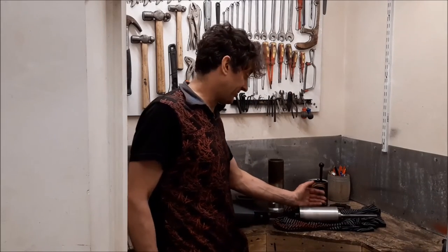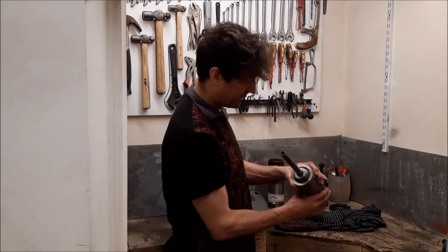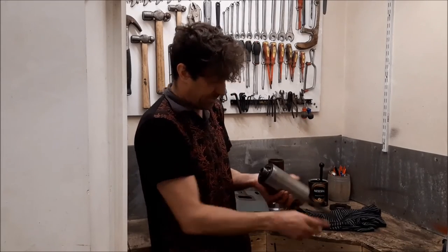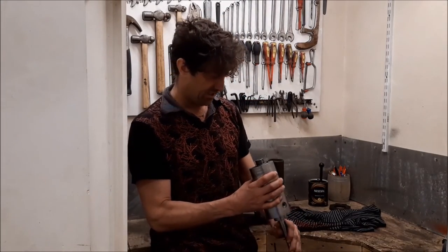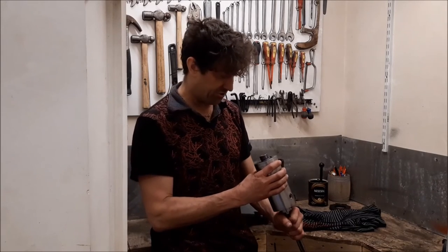I've taken the mill apart as best I can, or as best I know how to. I've still got the quill and the bearings to take out, so I'm just going to take these to my mate and see. He knows stuff like this, but by chance if there is anyone watching who happens to know about this or has any ideas, please feel free to give me a shout — it'd be much appreciated.